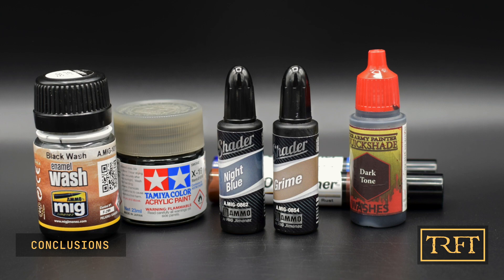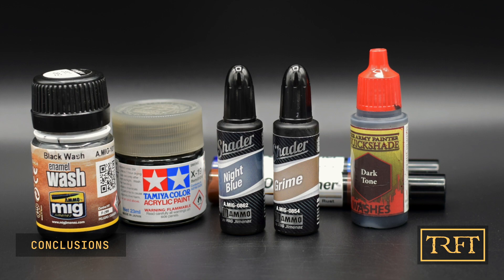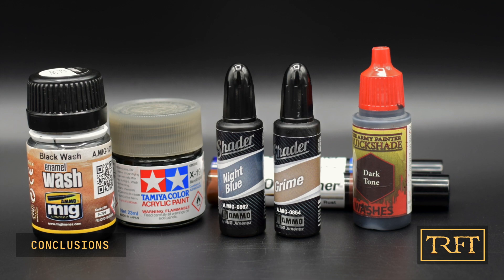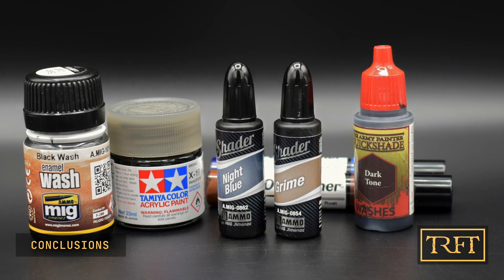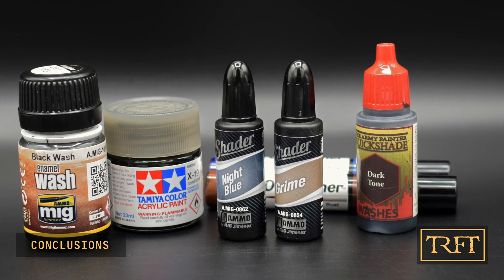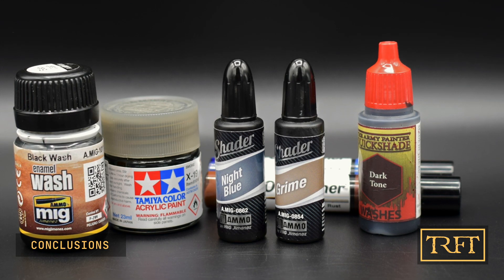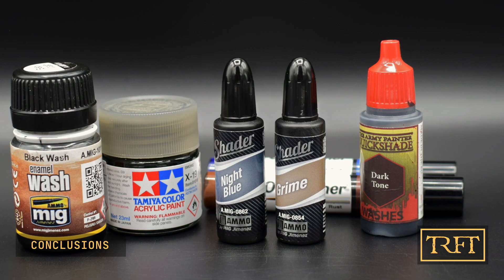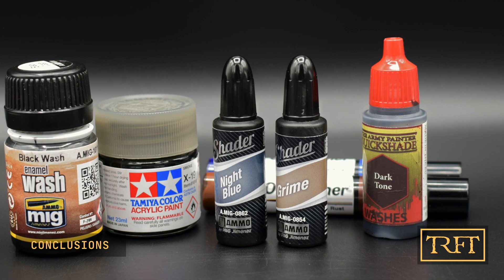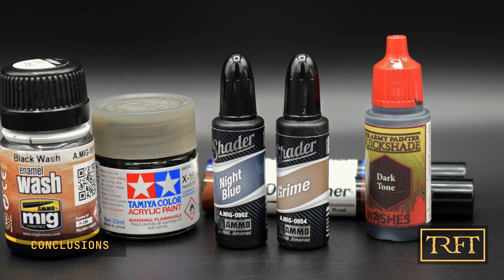So, would I recommend the Ammo shaders? Absolutely. I was really impressed with the results that I got, and even more so with the convenience and ease of use. First of all, they require absolutely no thinning. Secondly, they are non-toxic, unlike enamels or Tamiya clear paints, both of which I like to airbrush. Using the shaders instead means that I don't need to use a respirator, which is nice for a change. And lastly, the fact that they flow really well and don't clog means that the process becomes really enjoyable. I don't know about you, but I'm gonna get a bunch of these.